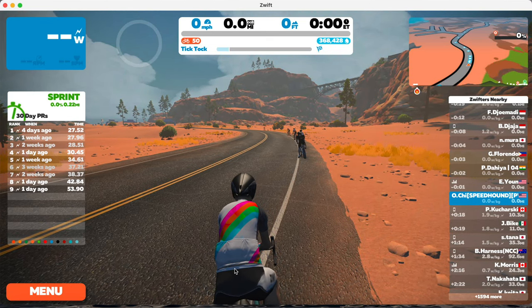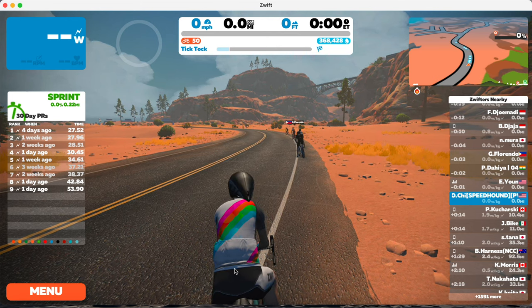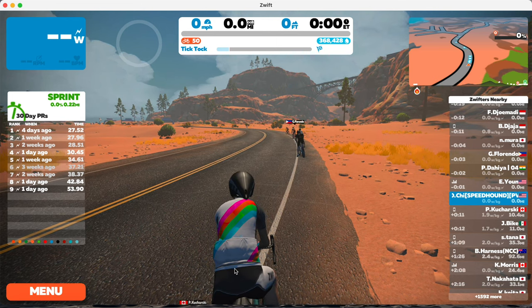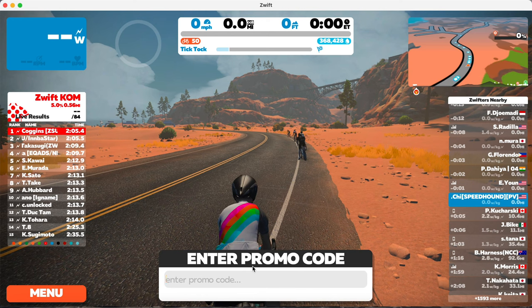This is just a quick video on how to enter kit unlock codes. You can only do this on a computer. First, you just click P, then you enter the code.